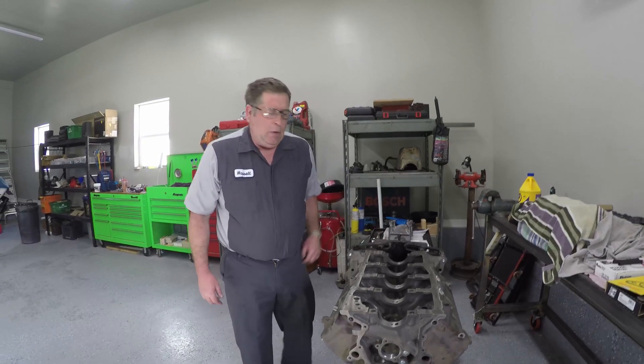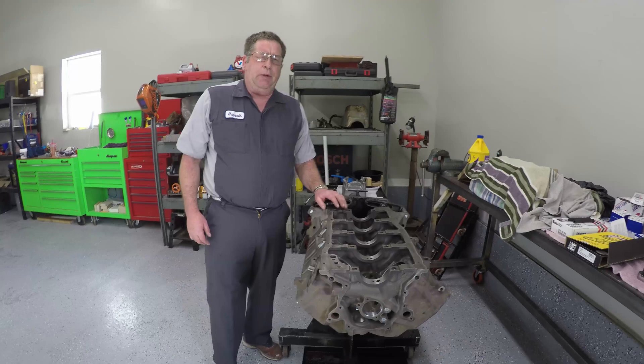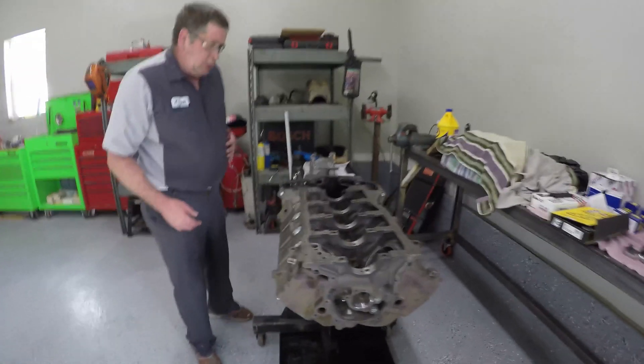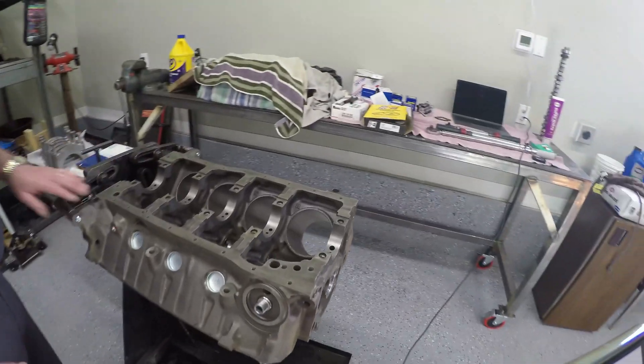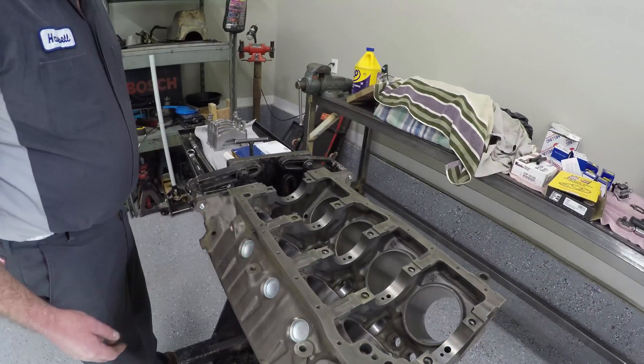Welcome back to the man cave. I just got this engine back from the machine shop and I'm going to put it together and put it in my truck. They bored the cylinders, installed new cam bearings, new freeze plugs, and new oil galley plugs.